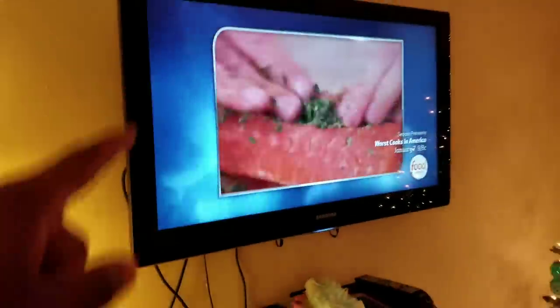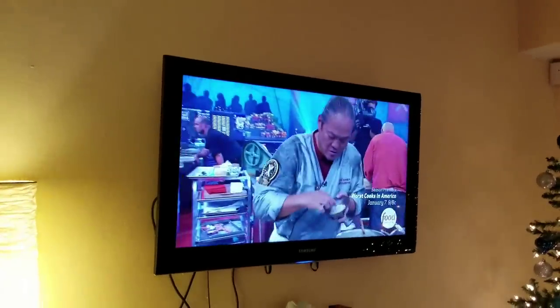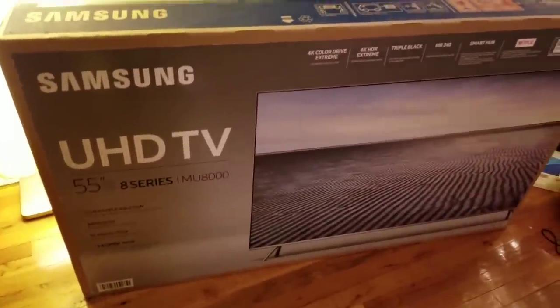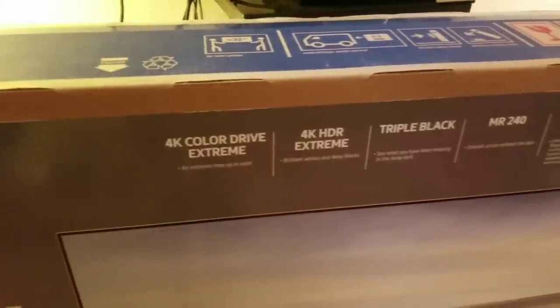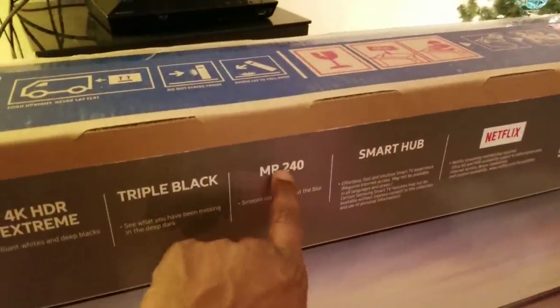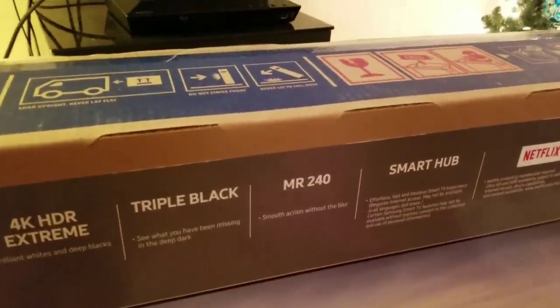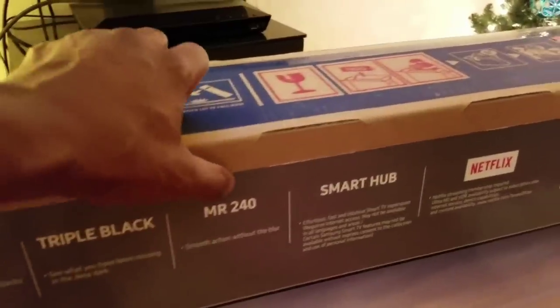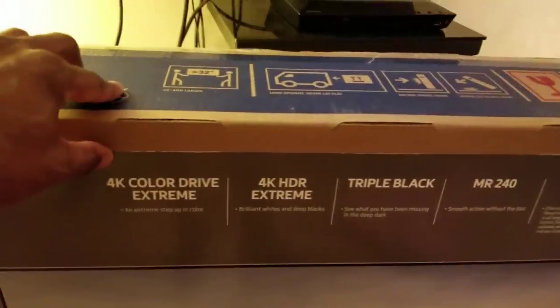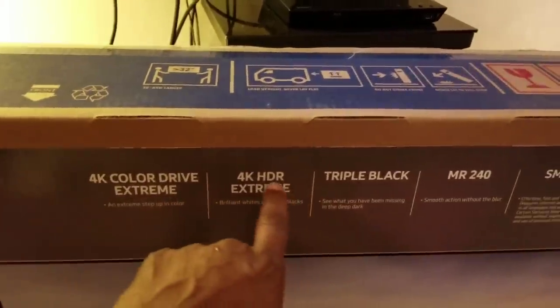We're replacing that with a 55 inch on a regular basic mount, so I'm gonna just put this on that mount. Looking at the specs - I don't really watch TV, no one in this house watches TV, but my wife wanted it. It has 240 clear motion rate, smart hub, Netflix - all TVs have that - and 4K color extreme 4K HDR. I'm not even sure what any of that is.